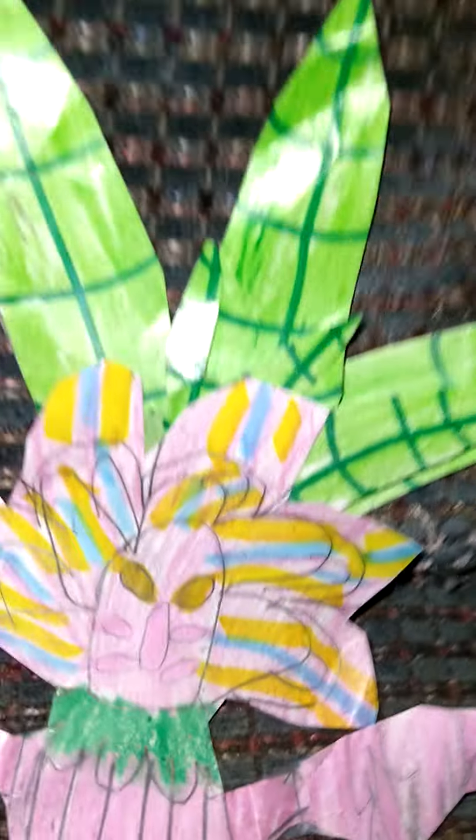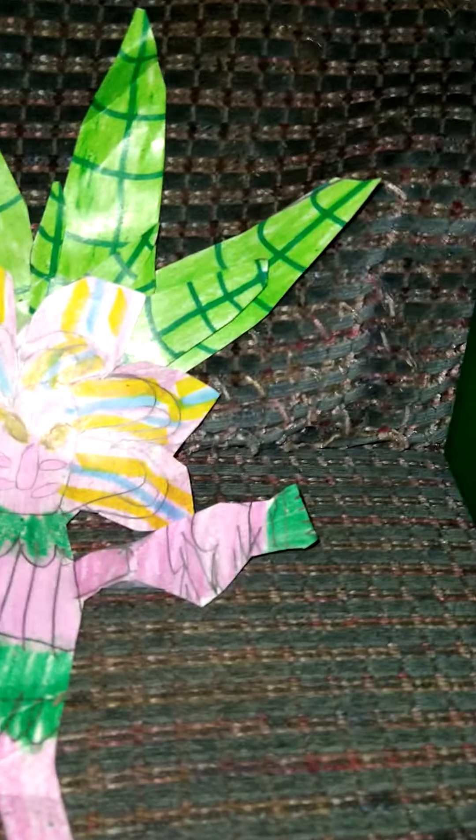I see I've made a trend now where people are doing their own drawing shows. I don't care, as long as you give me credit on the first episode.